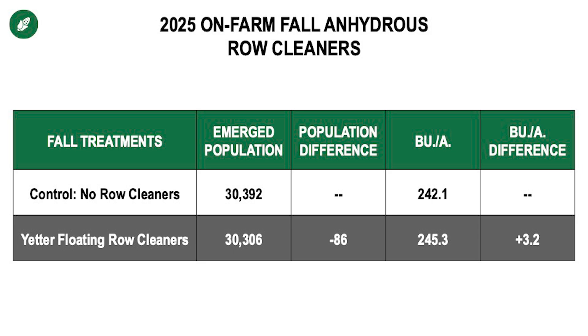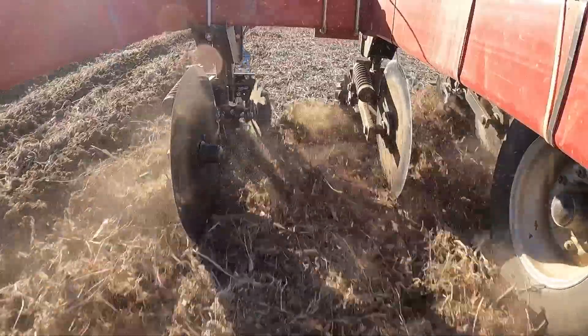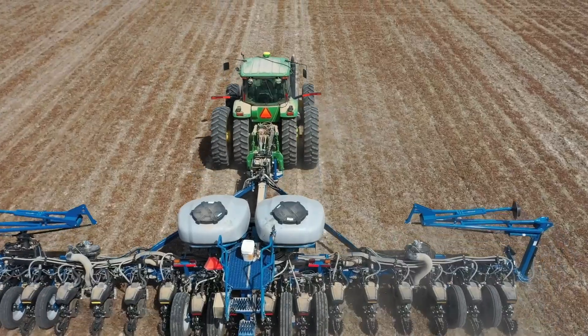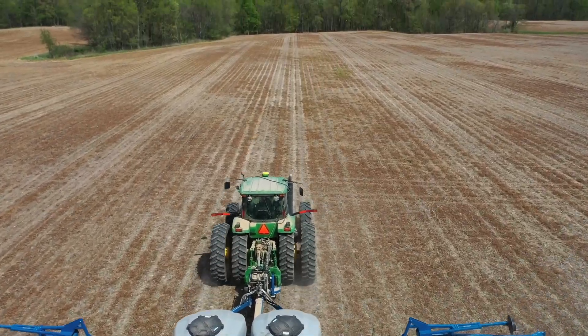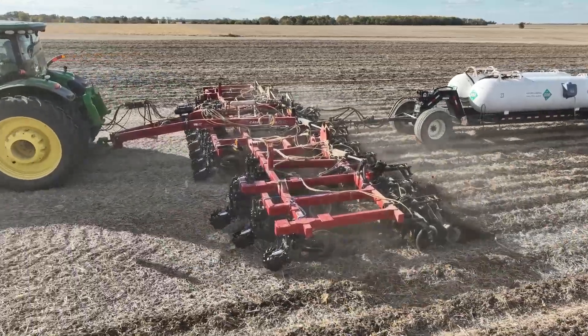What are the advantages of that? Number one: being able to take the residue that's on top of the soil surface and pull it out of the way from the shank and the sealer assembly on the anhydrous ammonia bar, and then coming back in the spring with my planter — using the row cleaners on the planter to take the top of the berm off and plant directly into a residue-free trench.